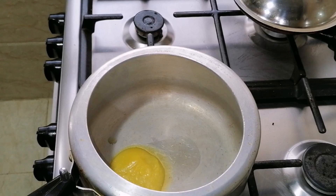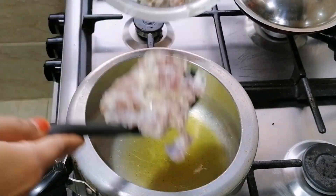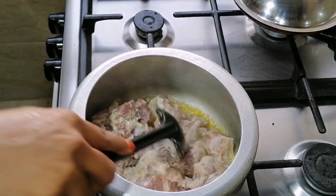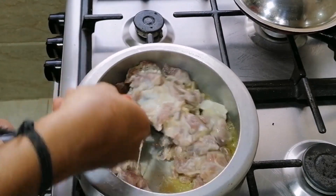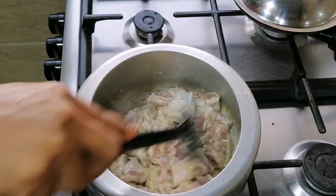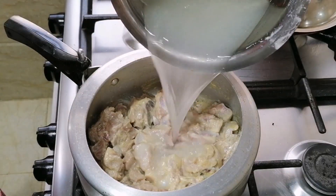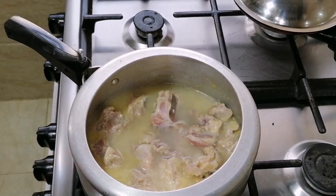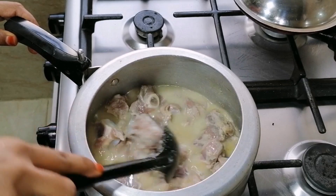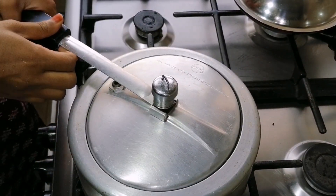Add 1 spoon of nut in the cooker. You can add the mutton to the meat. The mutton is soft and juicy. You can taste the mutton piece. You can get the flavor right in the food. You can add the meat. Add 2 whistles on high flame. You can cook for 15 minutes.